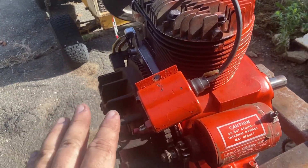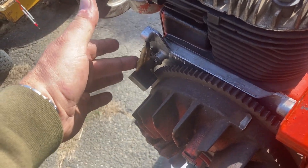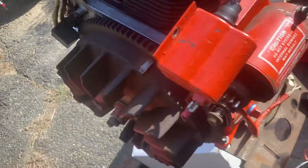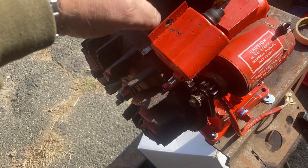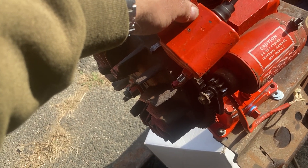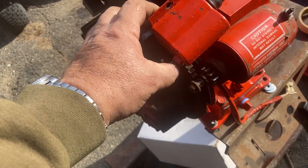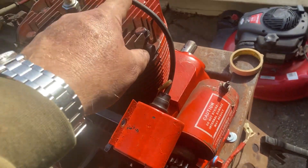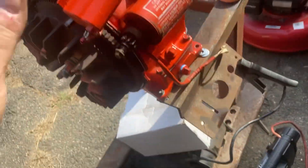I've tested everything. The module, the trigger — you test it like a diode. It should be continuity in one direction, not in the other. That's fine. The coil: you test from the output to the frame. 11,500 is supposed to be; this is 11,200, which is good. The second test is from the terminal to the frame — supposed to get no continuity. There is no continuity. That's good. So the components are good. Spark plug wire: checked it, resistance, continuity — good. Plug: brand new, good.